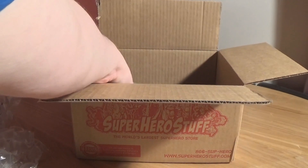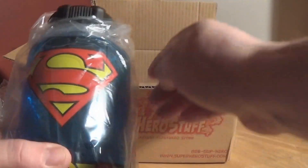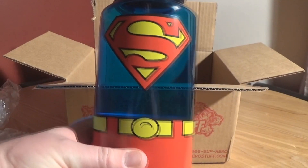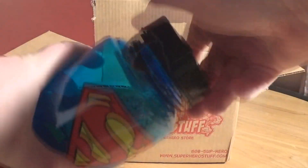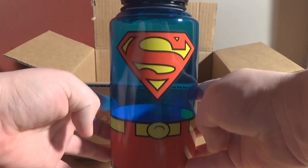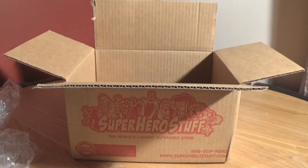First things first, let's have a look. We've got a Superman water bottle, which is pretty cool actually. Let's take it out of the plastic packaging. That's something I could actually use for work or while out and about. It comes with a twisty cap and quite a wide opening. It looks like Superman's uniform — that's quite nice actually. It seems pretty sturdy and it's proper DC Comics merchandise. I'll take that, that's not bad at all.